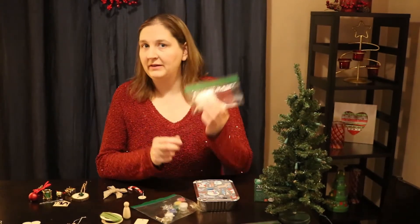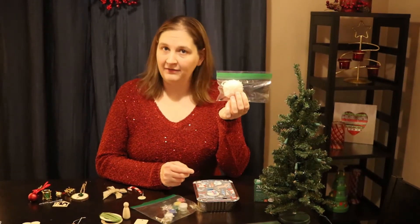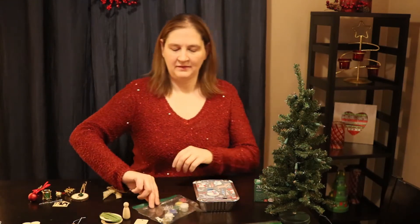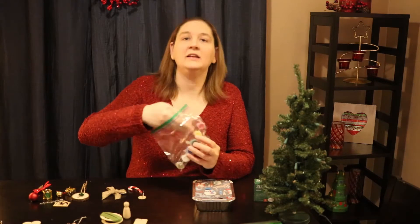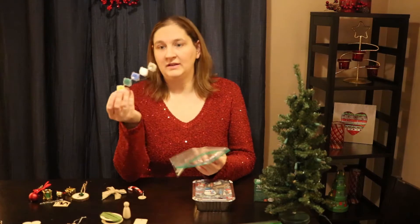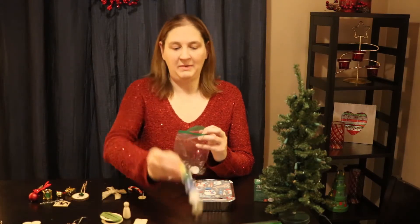We also have another separate little baggie that contains the materials needed for your sheep craft, which we will get back to later. Another baggie contains a strip of paint pots that you'll need to use quite frequently because a lot of the ornaments we're going to be painting.